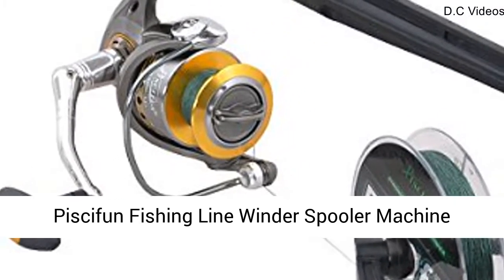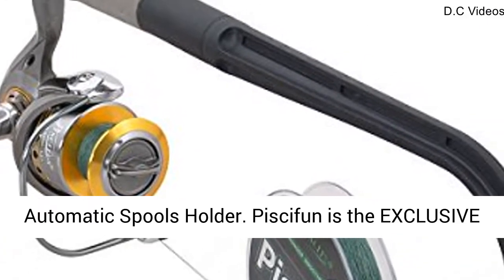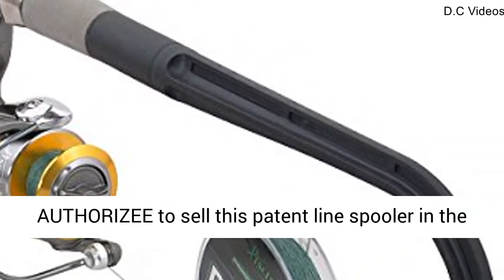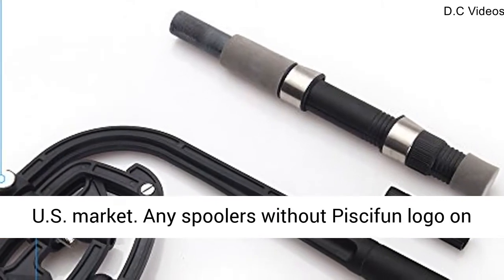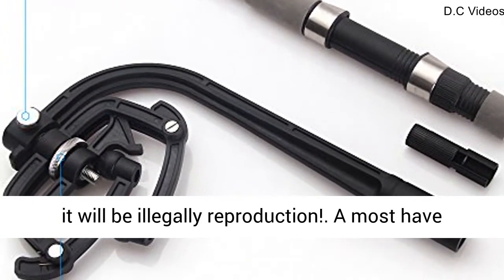Piscifun Fishing Line Winder Spooler Machine Spinning Reel Spool Spooling Station System Automatic Spools Holder. Piscifun is the exclusive authorizee to sell this patent line spooler in the US market. Any spoolers without the Piscifun logo on it will be an illegal reproduction.